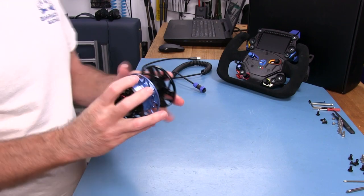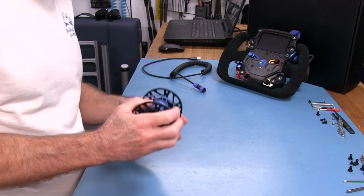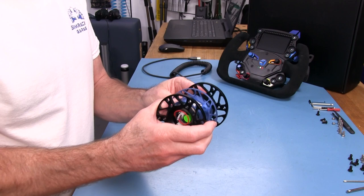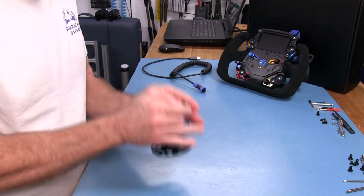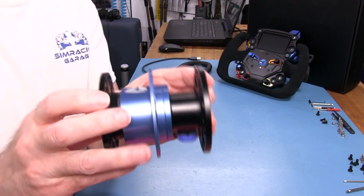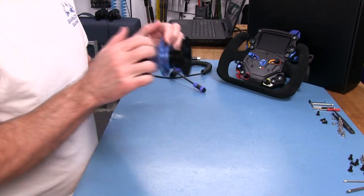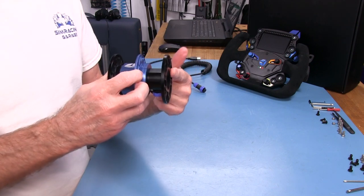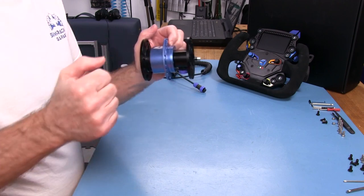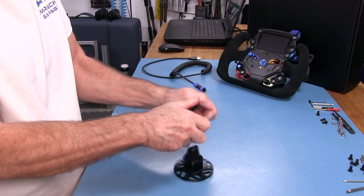It didn't click when I pushed it on, but it is in there — it's fairly quiet as far as that goes. There's a small gap that I'm looking at, so I'll give it a little tap. Yeah, it looks better. When you're actually sitting at a wheelbase and pushing the wheel on with a solidly mounted direct drive, you have much more leverage than I do here on the bench.